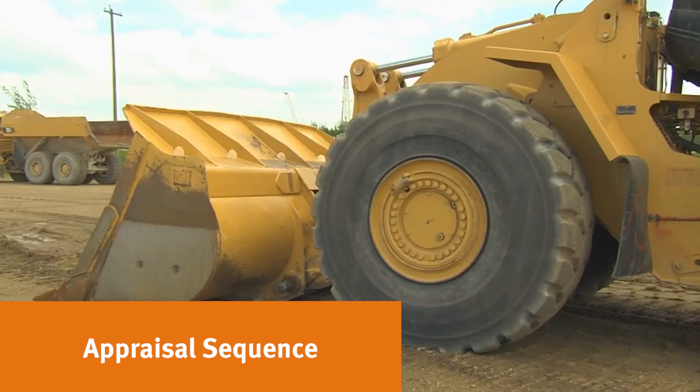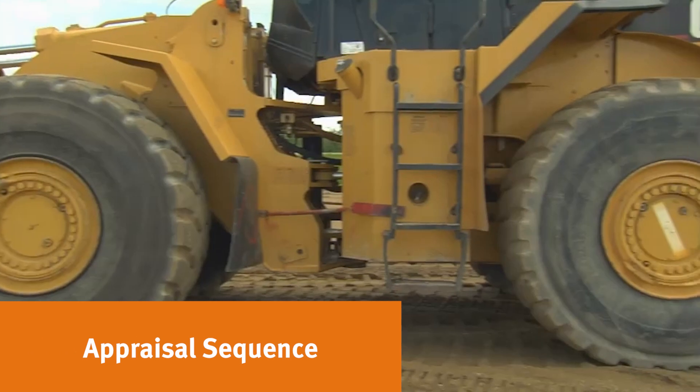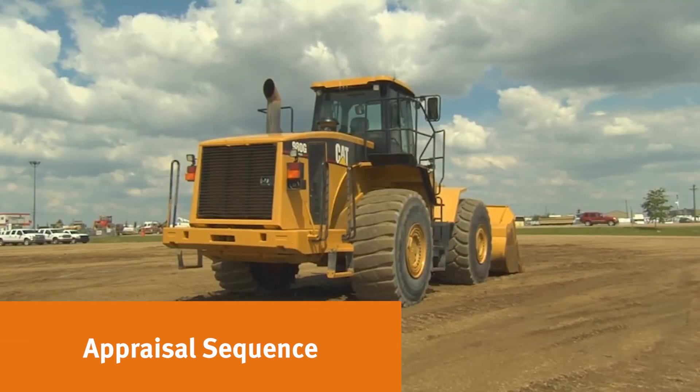Beginning at the front of the machine: attachments, bucket, front left tire, articulating joint, rear tires, engine, rear attachments — then move to the front, then move your way up to the cab.